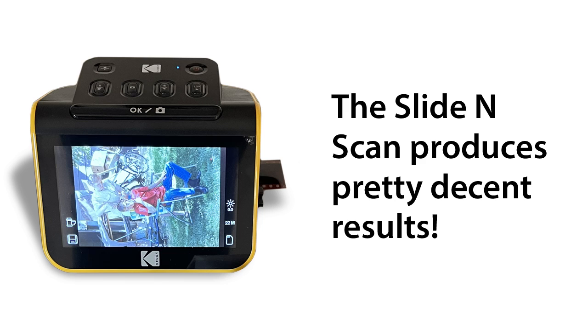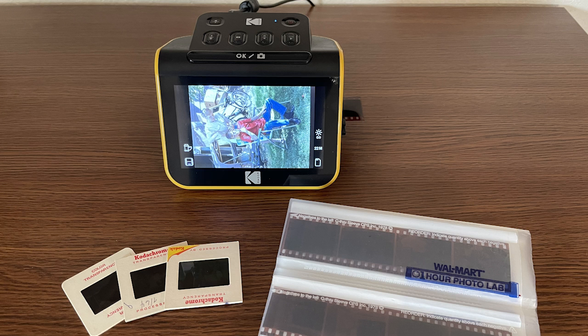The third and most important reason I like the Slide and Scan is that it actually produces pretty decent results. I captured some images from 35 millimeter color slides and from both 35 millimeter and 110 pocket format color negatives. And while the results weren't quite as good as what I can get from the Epson V600 flatbed scanner, I was still pleasantly surprised at the detail and quality the Slide and Scan produced.